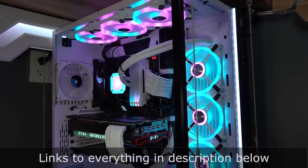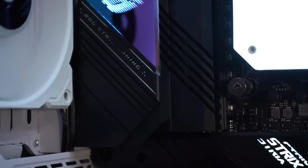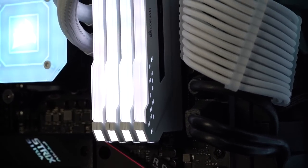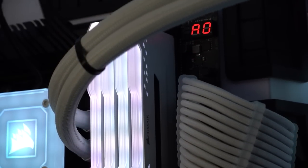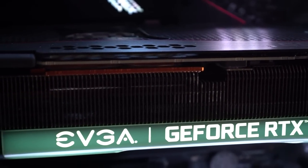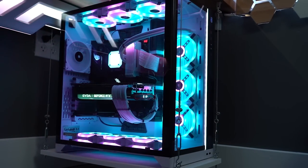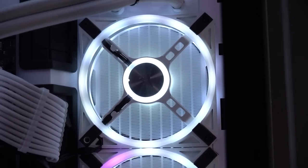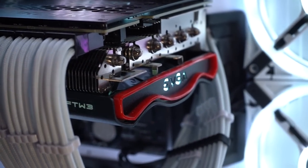As for my PC, I'm rocking an Intel i9-11900K processor inside an Asus ROG Strix Z590-E motherboard, with three terabytes of Samsung 970 Evo M.2 storage, 32 gigabytes of Corsair Vengeance RGB Pro RAM, and an EVGA FTW3 Ultra 3090 graphics card. All of this is nestled within a white Lian Li O11 XL case, cooled by nine Corsair LL120 fans and a Corsair H150i Capellix CPU cooler.